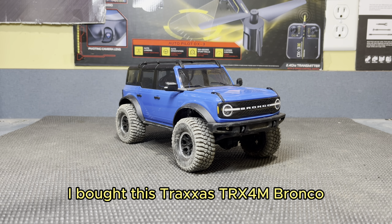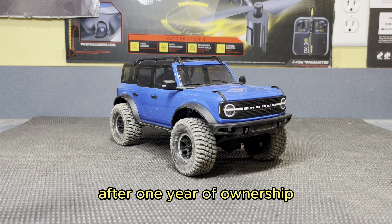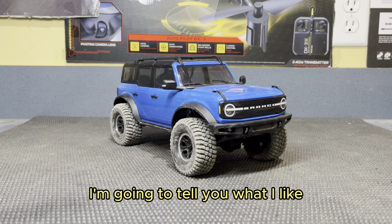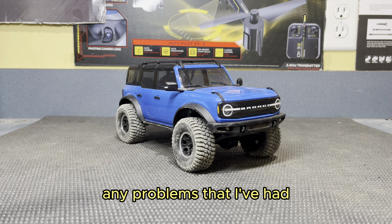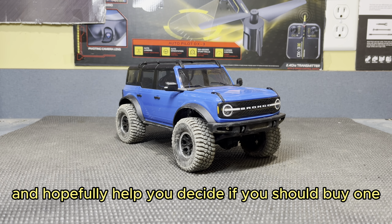About this same time last year, I bought this Traxxas TRX4M Bronco, and so today, after one year of ownership, I'm going to tell you what I like and don't like about this truck, things I've done to it, any problems that I've had, and hopefully help you decide if you should buy one.